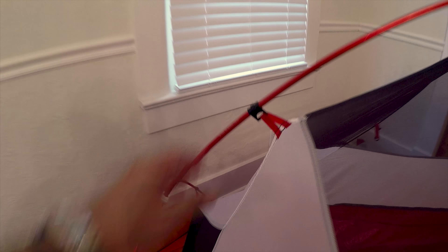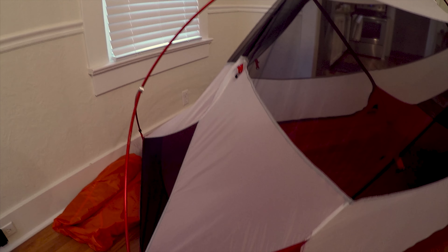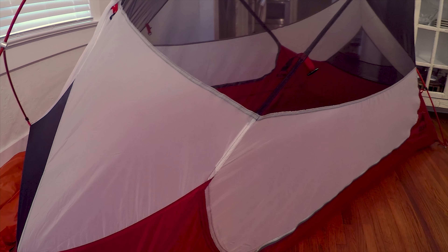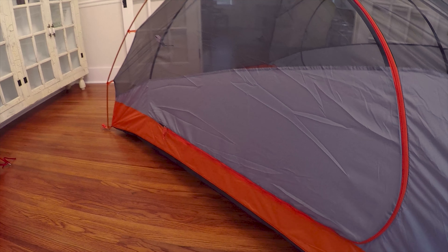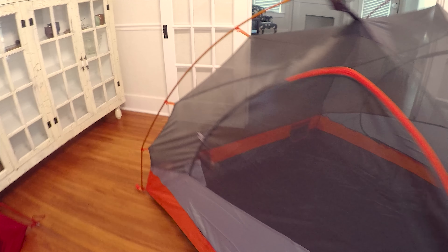The MSR also has super awesome snapping for the actual tent body itself, and color-coded ends down here to match. They both have two doors on either side, which was a big thing for us — if you've got to get up and go to the bathroom in the middle of the night, it's just easier if you don't have to climb over people. You have your own door you can get in and out of.